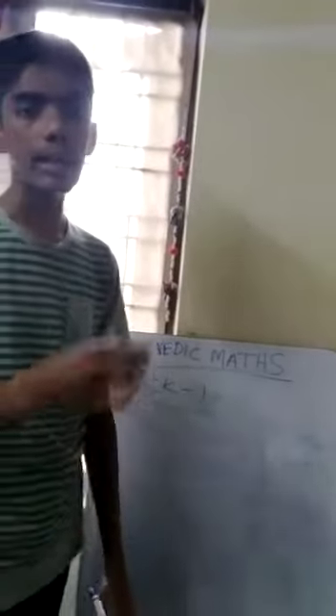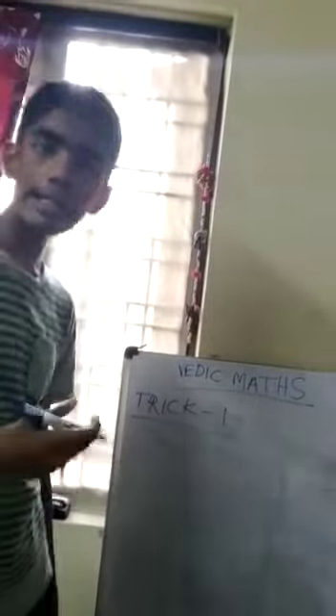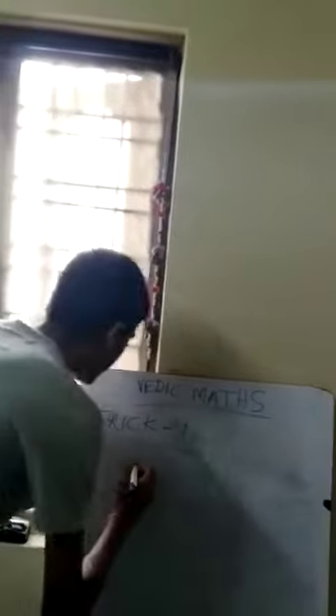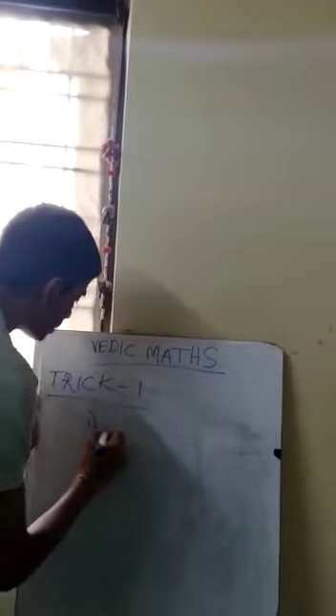This trick is useful for multiplying two numbers easily, even if you don't know any multiplication table beyond 0 to 9. Let's take an example — two digits multiplied by two digits.